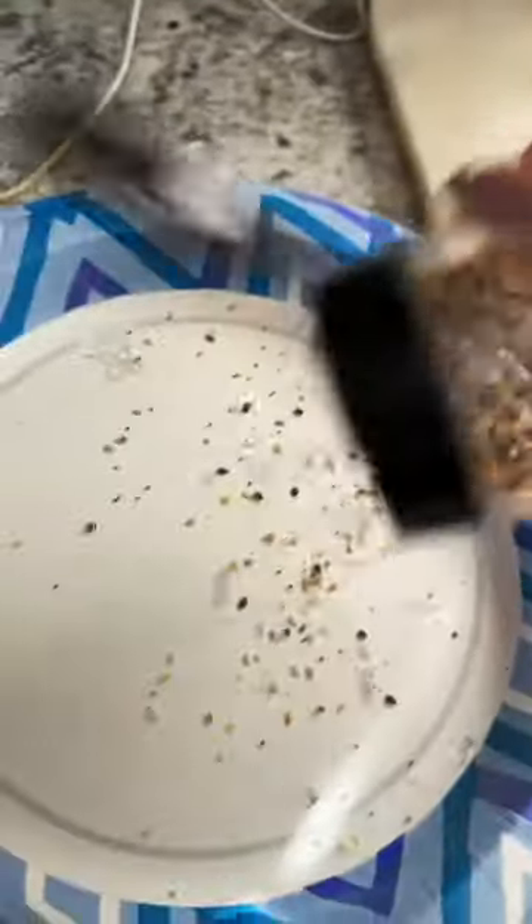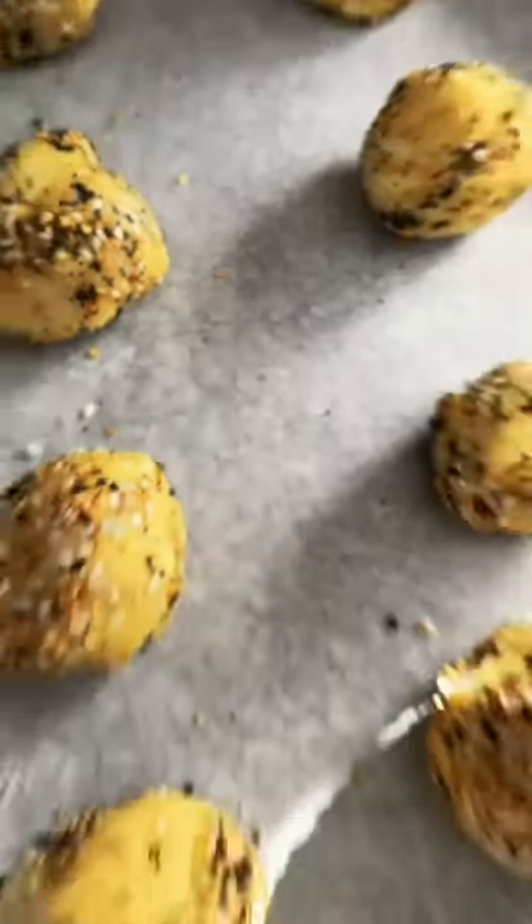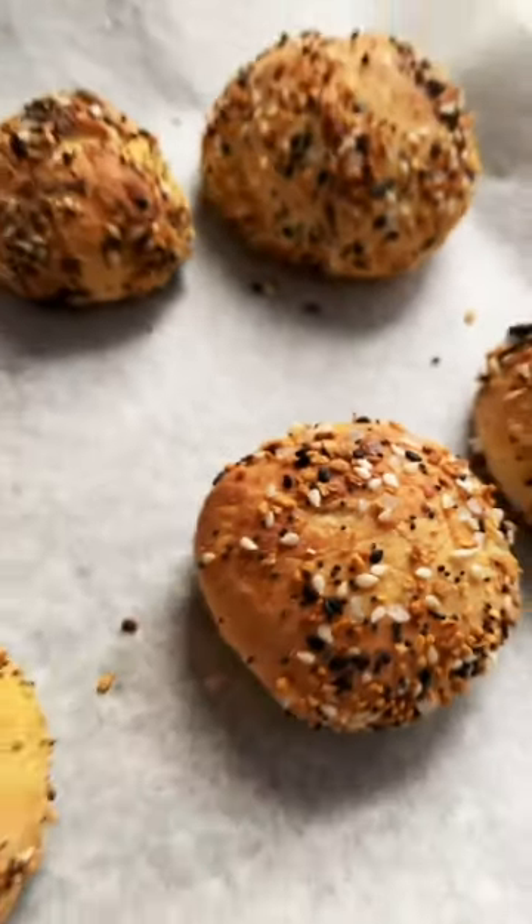Add one cup of almond flour, and when it cools down, add your eggs so that way it doesn't taste eggy. Roll out your dough and cut it into eight different pieces.